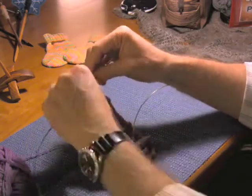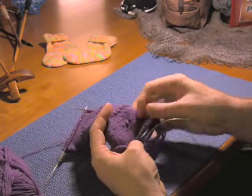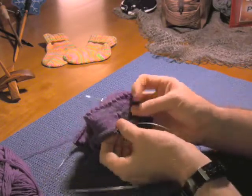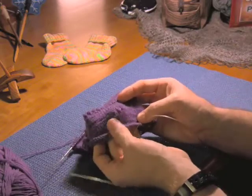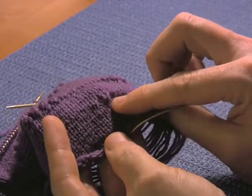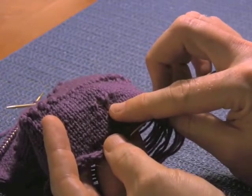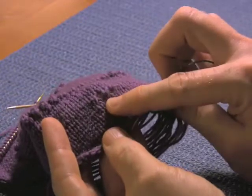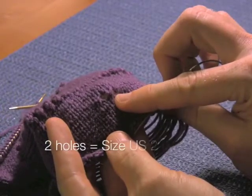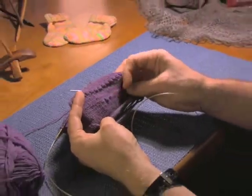In this particular speed swatch, I did this bottom section with US 2 needles, starting on this row and doing all of this piece here. And if you'll notice, in this area there are two holes. I created those holes by doing a yarn over and a knit 2 together twice, so that I maintain the stitch count and I create two holes here. I was using a size 2 needle and then continued on doing my little speed swatch through this entire area.